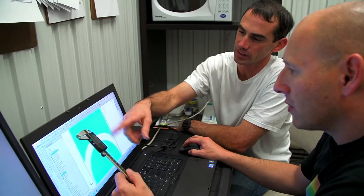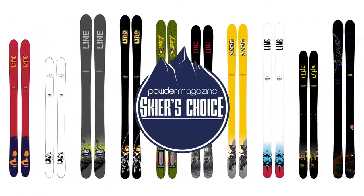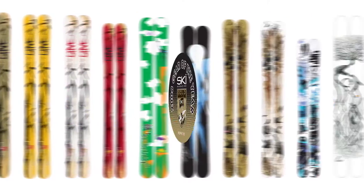I was really stoked to be able to design this ski with my friend Francois Sylvain. Any of you guys that know his history, he's designed some of the best, most innovative, award-winning powder skis of the last two decades.